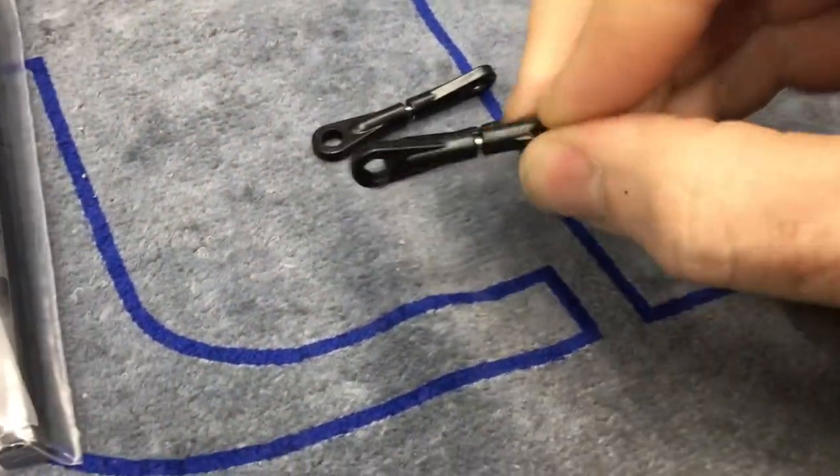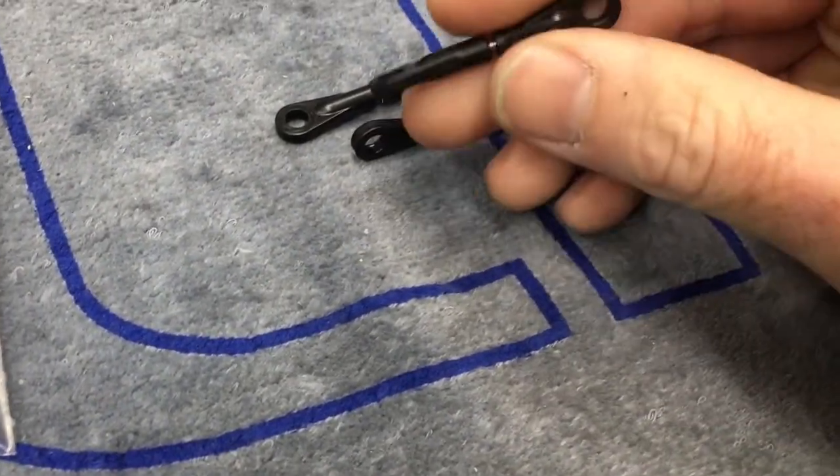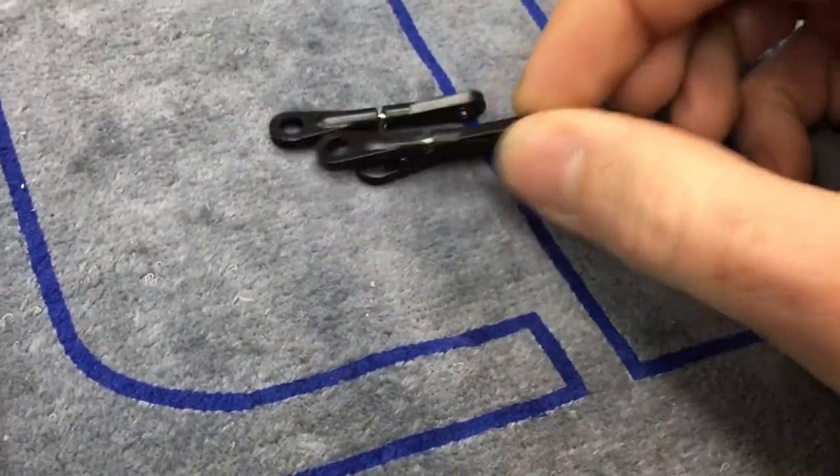Servo links are made up — super easy, done to 45 millimeters exactly as the manual calls. They're both right-handed thread, just thread them together. Very simple.